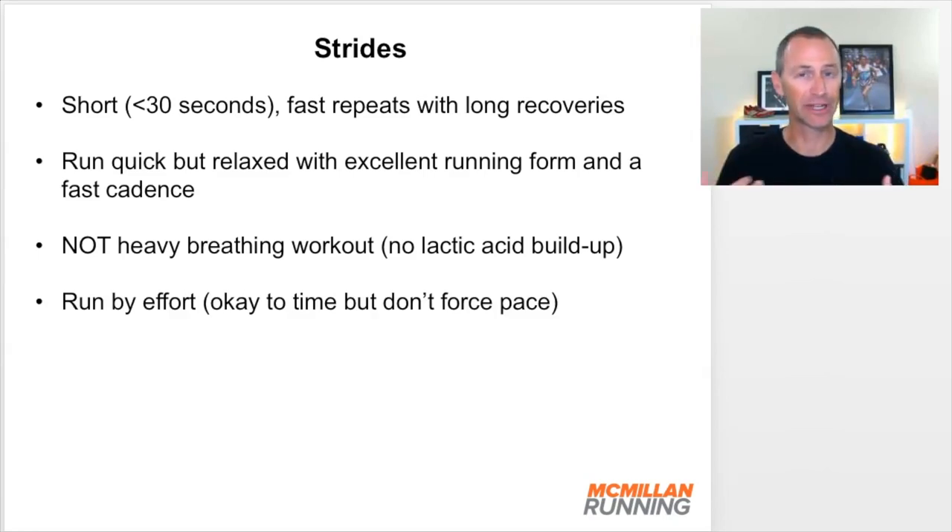We run these by effort. I know we're so pace-oriented, but this is one of those workouts you do by effort. You'll run quicker than 5K pace, but I really don't want you to worry about pace. Run them by effort — quick but relaxed, never straining but fast. You can time these if you want. I do it on a track, timing myself for 100 meters, then doing my recovery jog. But I don't force the pace based on the time I see on the watch — I'm just recording how long it takes. I usually get a little bit faster with each successive stride, but I'm not straining to do that. The pace just sort of comes out.